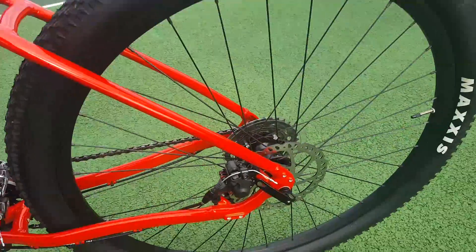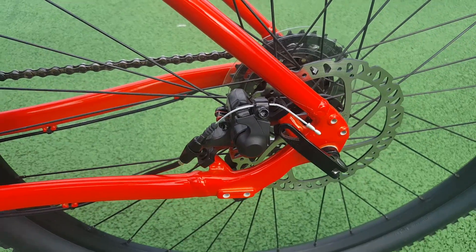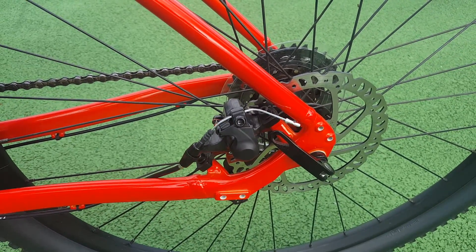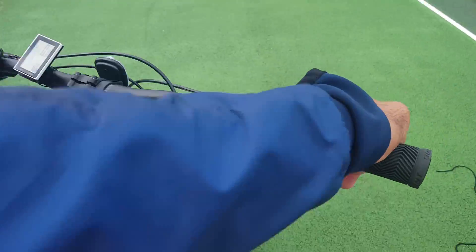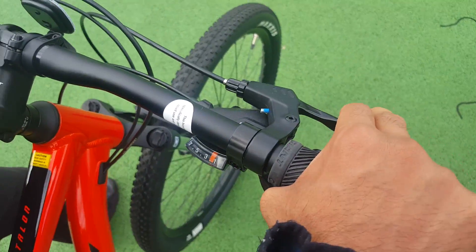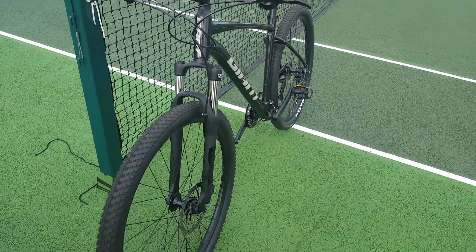Now testing the back brake — there you go. It's all cable, that's the mechanical disc brake. It's all about pressure. We'll be testing the stopping distance, and over there is the Giant Talon with the hydraulic disc brake.